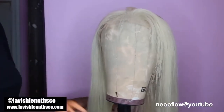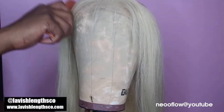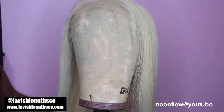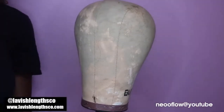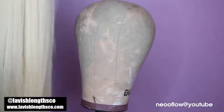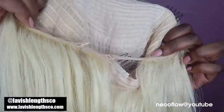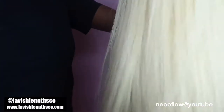Give this video a huge thumbs up and subscribe if you haven't already. This hair is from Lavish Lengths — it's a 613 unit, 22 inches. This hair is so bomb; it's honestly hard to find good quality 613 hair. All my units come with combs inside, adjustable straps, everything to make it customizable for your head. It also comes pre-plucked — I didn't do any plucking whatsoever on this unit.